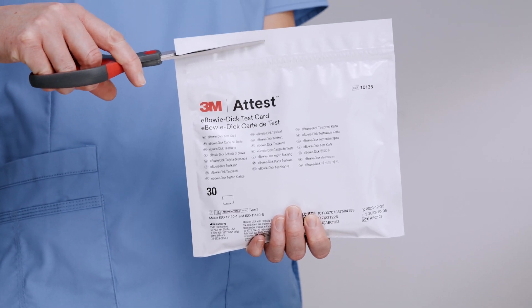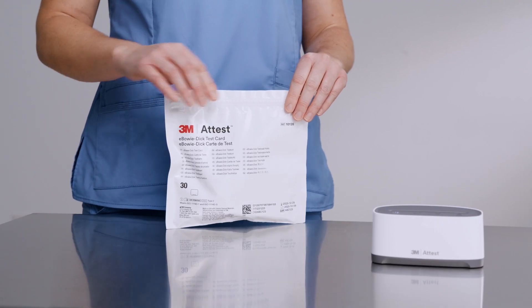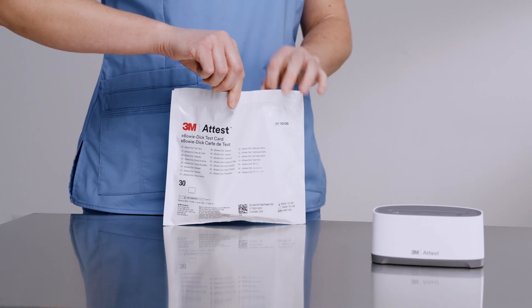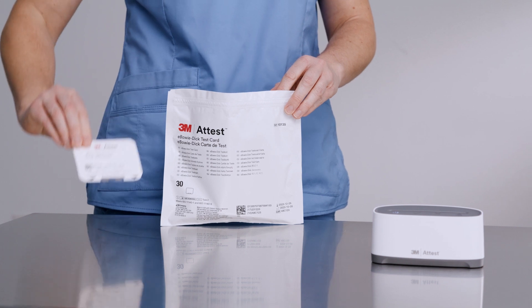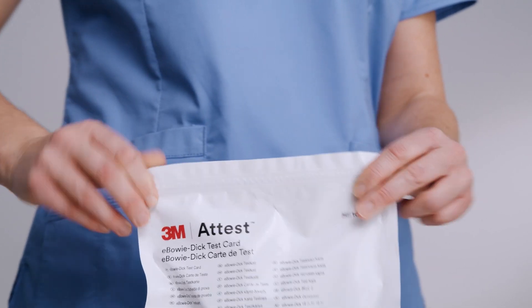Tear or use scissors at the tear notch at the top of the package to open. Remove only the amount of eBowieDIC test cards needed. One test card should be used for each sterilizer being tested. Re-seal the remaining test cards in the package.